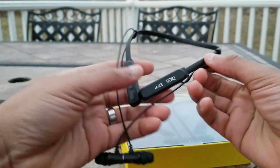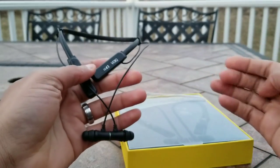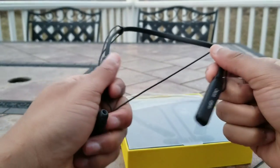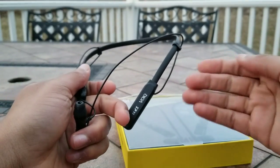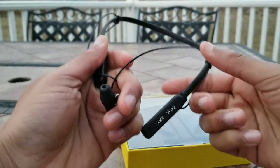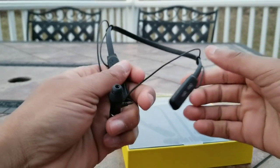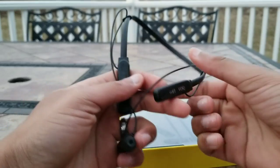The first category we're going to go over is the price. This is fairly cheap — about 25 bucks. Normally I do not review budget or inexpensive products because there's a very high chance the quality of that product is going to co-exist with that price. And overall this is somewhat the case here, but I'll get more into detail with that later on.